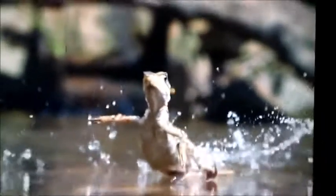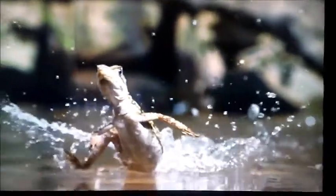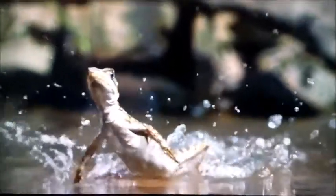This occurs in three steps. First is the slap — the downward movement of the foot that pushes water out and away from the leg, also creating pockets of air around the foot. Next is the stroke, the backwards movement of the foot, which propels it forward. Next is the recovery, when the foot comes up and out of the water and prepares to do the slap again.